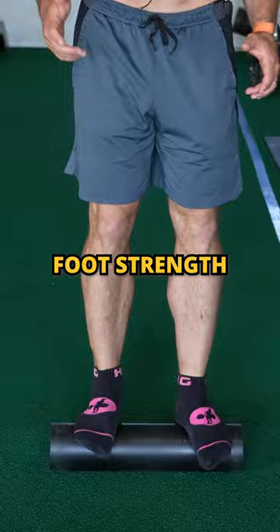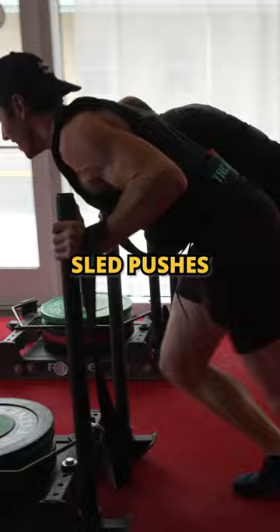Then you can get right into backwards sled pulls and sled pushes. That's going to light up your quads and strengthen those knees. Start doing this today and attack that workout.